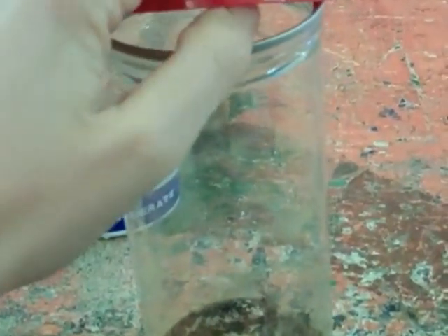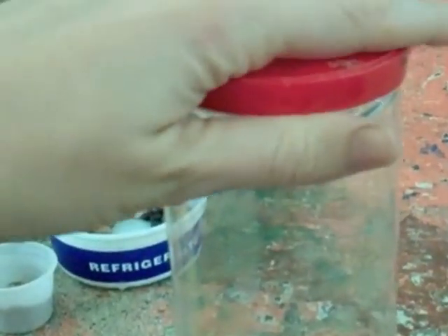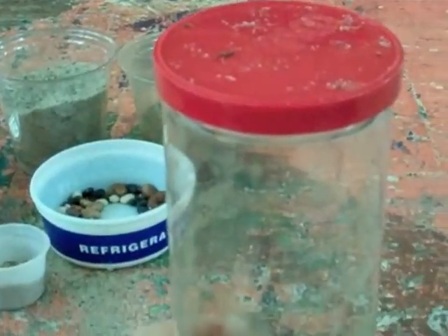The last thing to do is to put the lid on your terrarium. Make sure it's on good and tight and then all you have to do is put it in a warm sunny place and watch it grow.